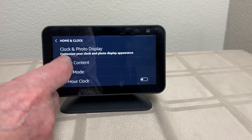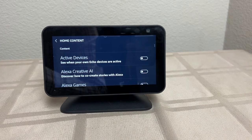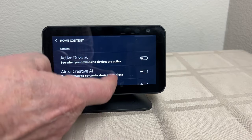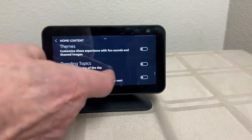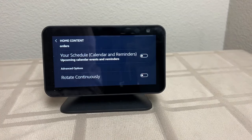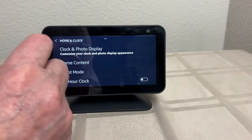The first thing you want to do — see Home Content here? You want to clean everything out of there, and I mean everything. Go through and get everything cleared out. And most important is Rotate Continuously — you want that off. And let's back up.